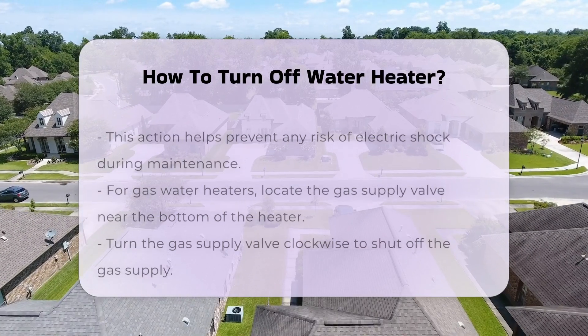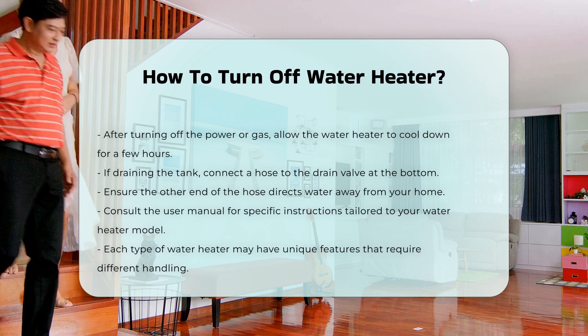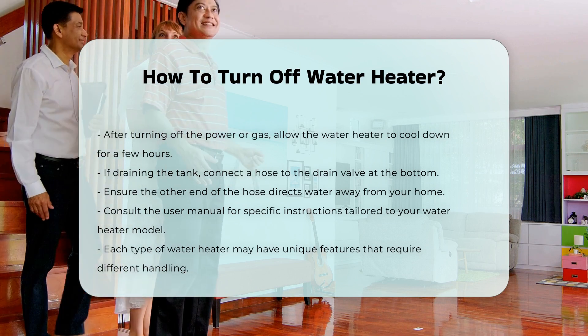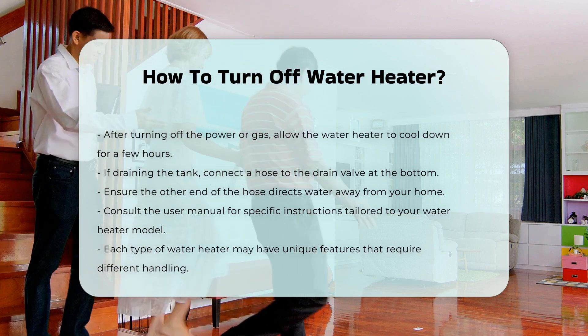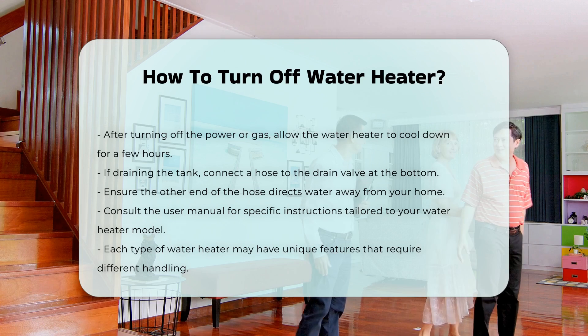If you need to drain the tank, connect a hose to the drain valve at the bottom. Ensure the other end of the hose directs water away from your home. Consult the user manual for specific instructions tailored to your model, as each type of water heater may have unique features.